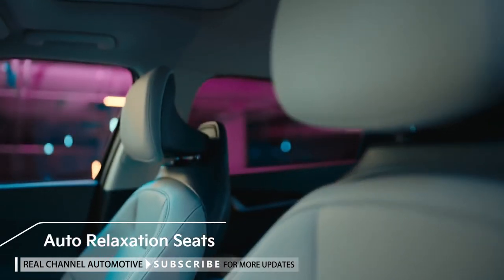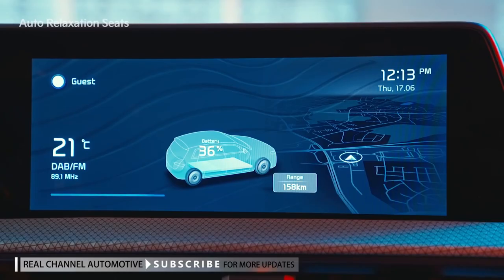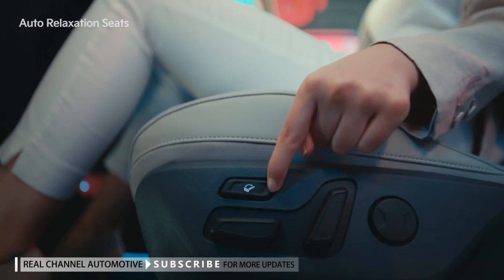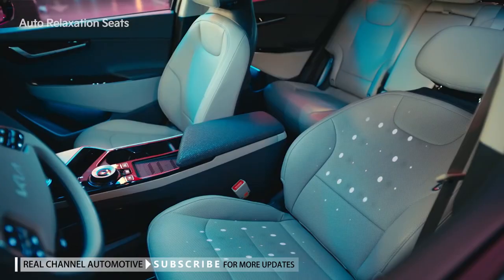Auto relaxation seats are installed for the driver and front seat passenger. When you press the auto relaxation seat switch, a message will appear on the infotainment system screen to ask if there is enough space in the rear seat. After checking, pressing the button again will activate the auto relaxation seat feature, which disperses the pressure and supports your body in a gravity-free position.